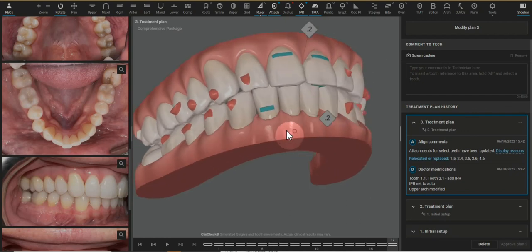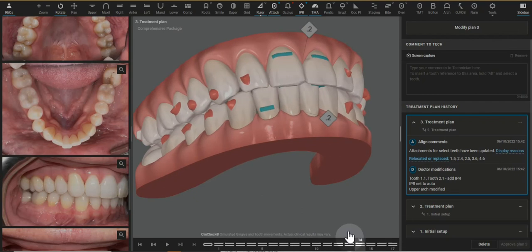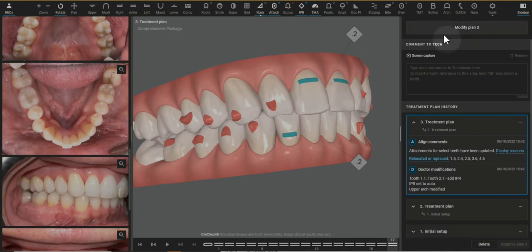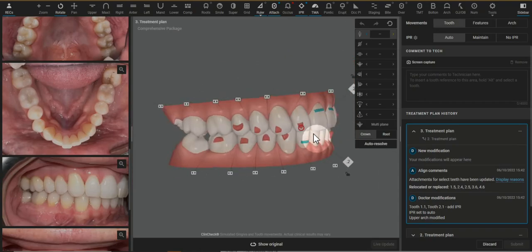This lateral — the crown is being tipped buccal, so that is all fine to do, but there's mesiodistal root torque planned in on this tooth as well. You can change this up with the 3D controls.